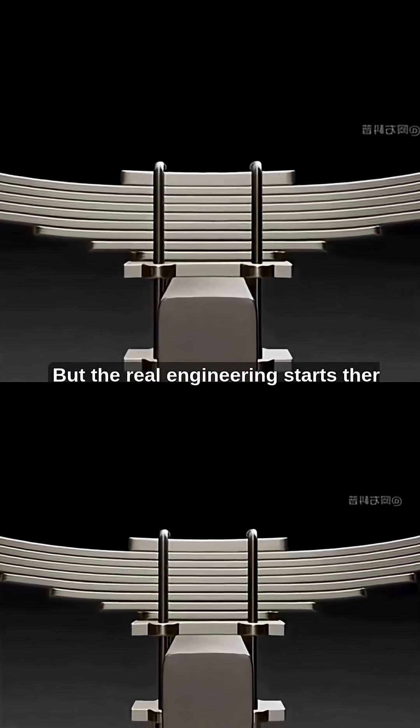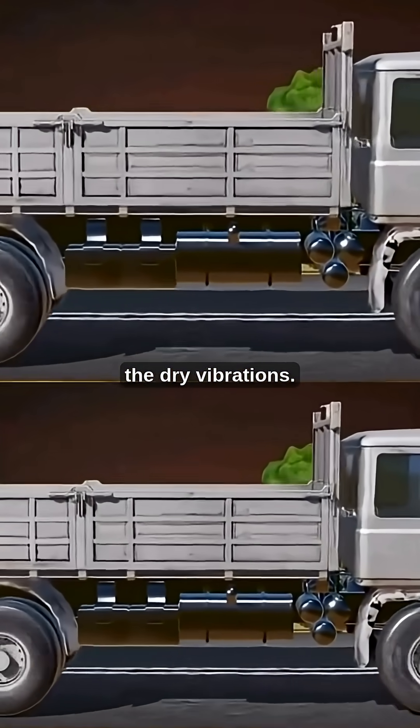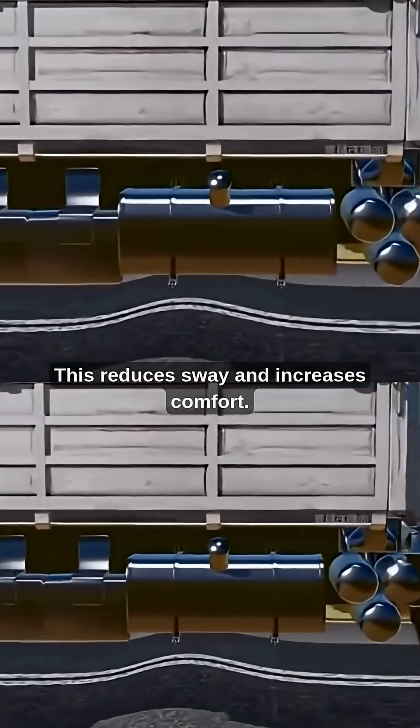But the real engineering starts there. The friction created by the plates rubbing together absorbs the dry vibrations. This reduces sway and increases comfort.